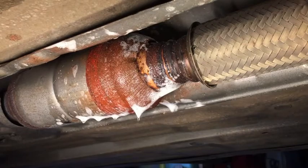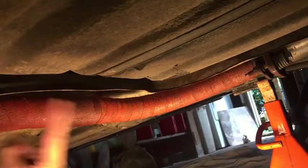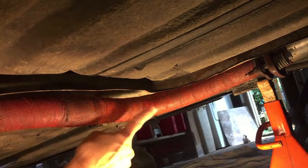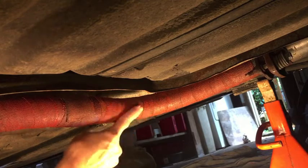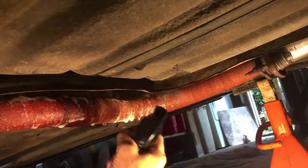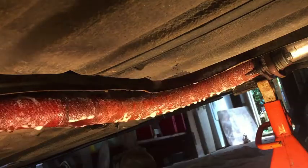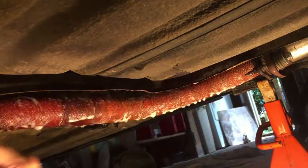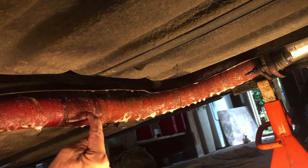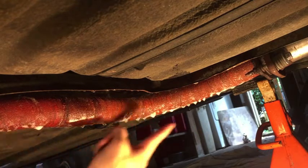Let me check the spot that I patched last year. From about here over to the left, this is about a year old. This section is only about a month old — I just recently added that. I don't see any leaks on this whole section, and there were two holes rusted through the pipe: one right about here and a new one that appeared about a month ago right over here. But this is holding up fine.